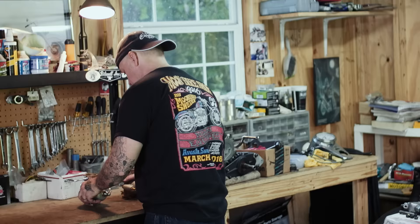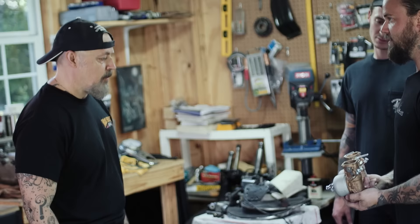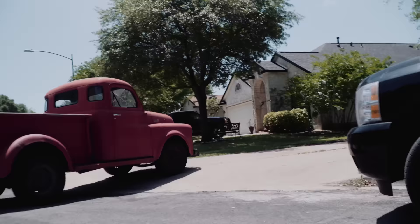I just thought it'd be cool to run dual carbs on this. Basically I wanted to make things as difficult as possible. Thank you M88s.